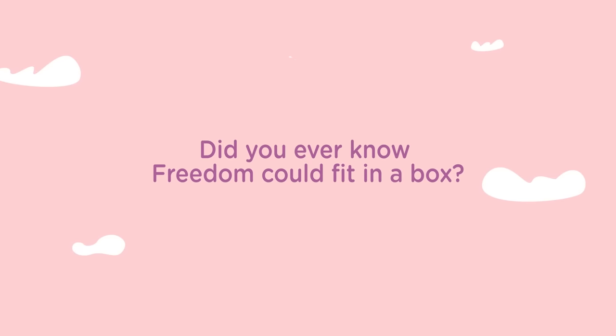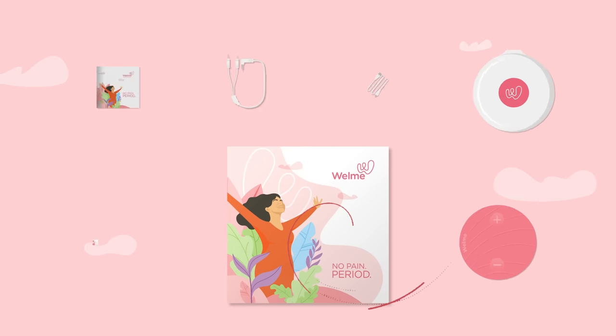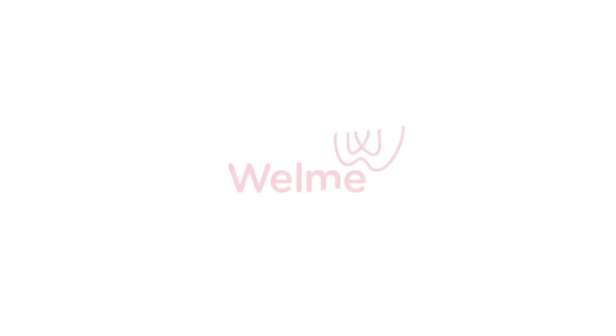Did you ever know freedom could fit in a box? Well, now you do. Stay well with Wellme.